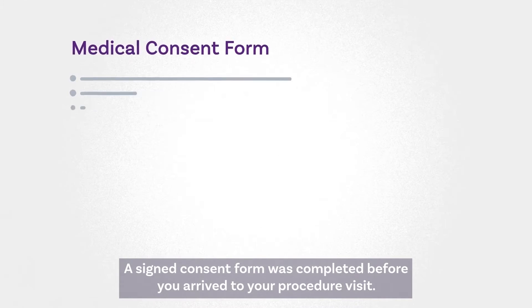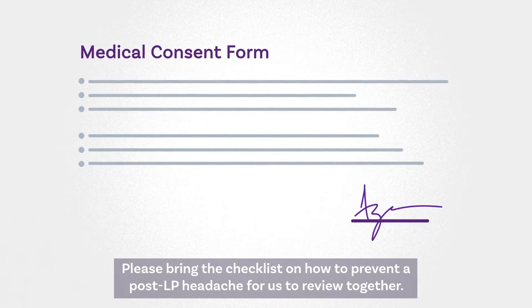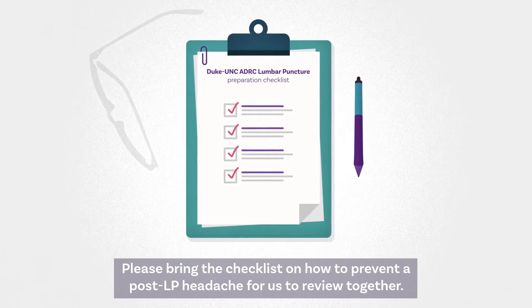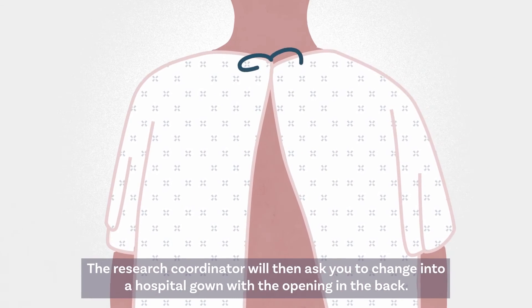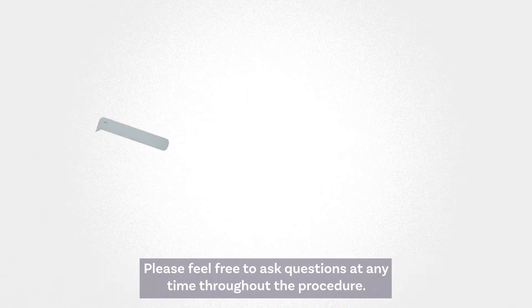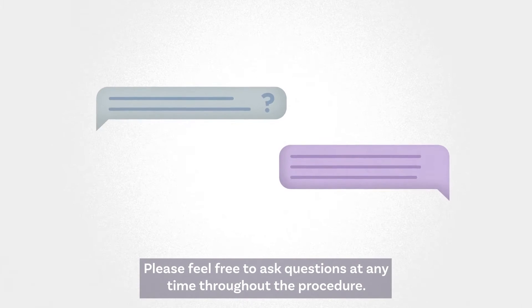A signed consent form was completed before you arrived to your procedure visit. Please bring the checklist on how to prevent a post-LP headache for us to review together. The research coordinator will then ask you to change into a hospital gown with the opening in the back. Please feel free to ask questions at any time throughout the procedure.